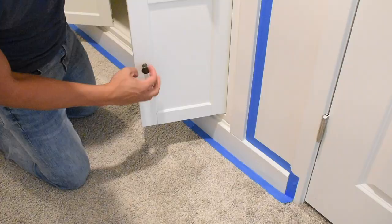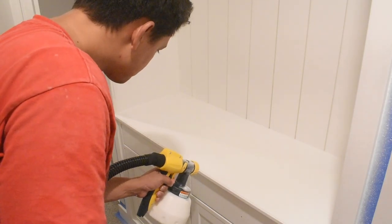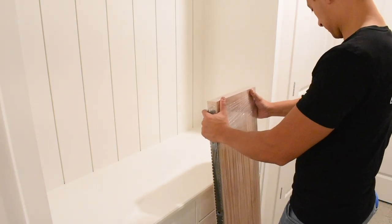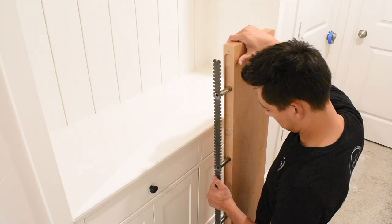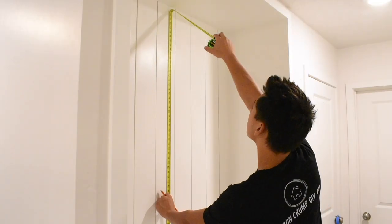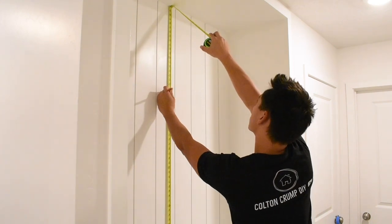Now for paint. I taped everything off, took off the hardware, grabbed my paint gun, and started painting. I even repainted the cabinet for a very equal, finished look. Remove the tape, add the hardware back on, remove any protective layers from the shelf, and slide out the hardware you're going to install first. Then determine the spacing between your shelves — I wanted even sections, so I measured that out.